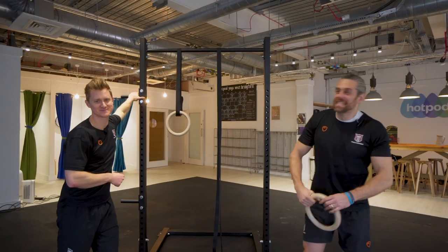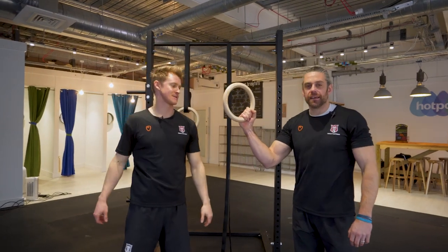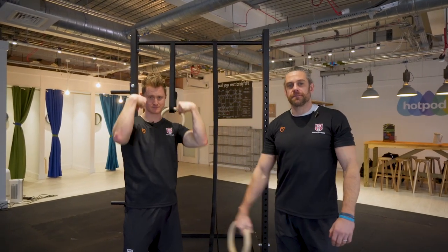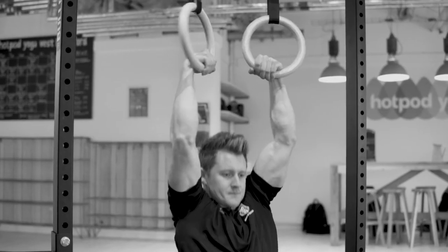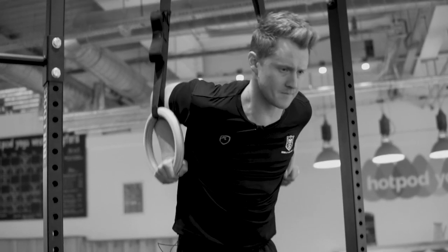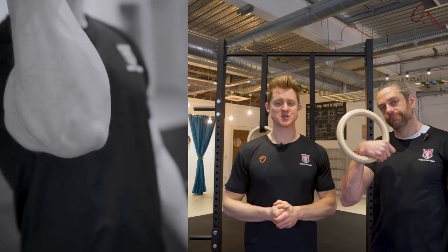Welcome back to School of Calisthenics. It's Tim and Jaco and today's lesson is all about how to false grip the ring for those ring muscle-ups. Making sure you've got a strong false grip is the number one component of getting a ring muscle-up nailed down and out of the impossible box.